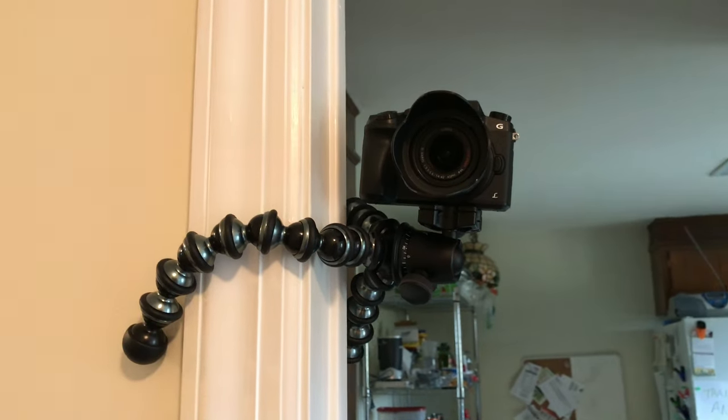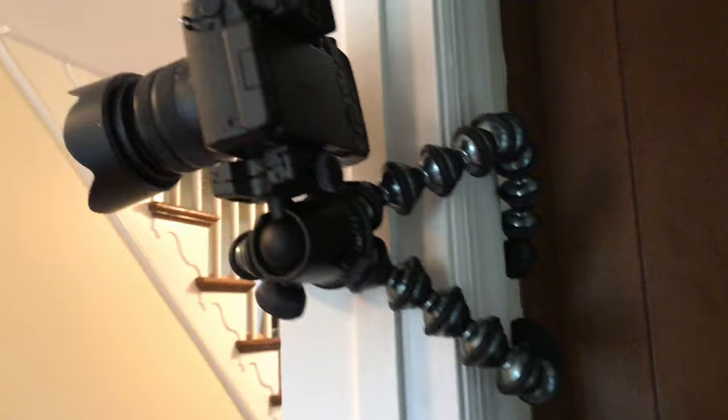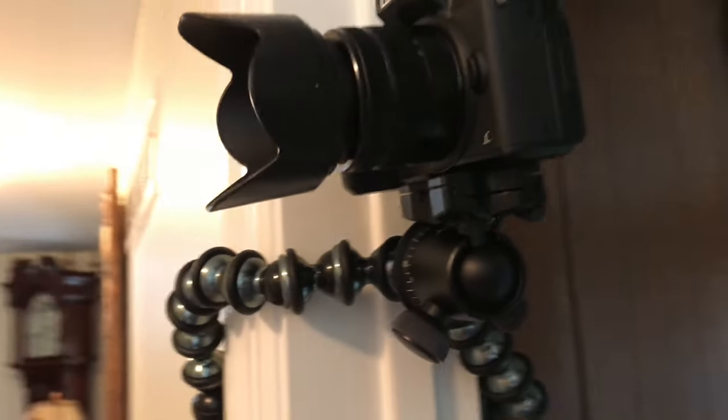I wanted to put the Joby Gorillapod to the test and put it inside of a door frame. This is a very unique spot — I've seen this done on the internet a few times, but I wanted to test it out for myself, and I can attest that this was nice and sturdy.